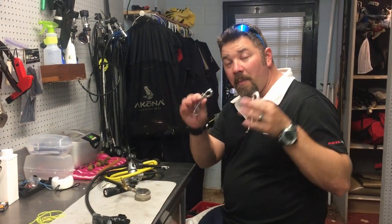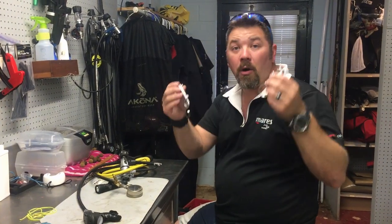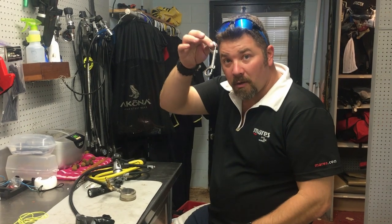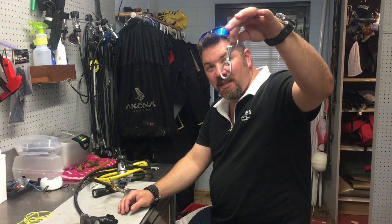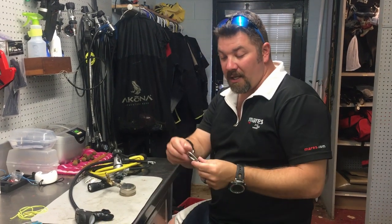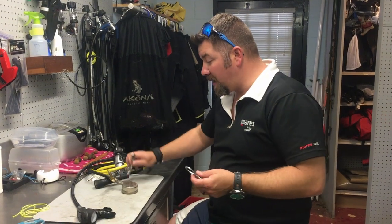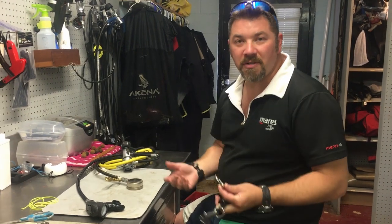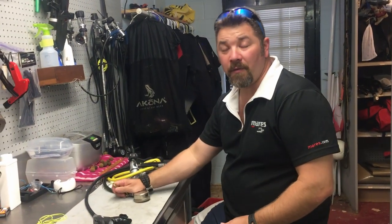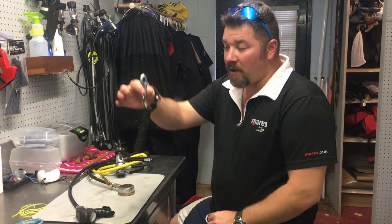What's up guys, this is Brian again from Lake Kicker Scuba Marina. We're going to stay on the topic we started last time with the reels, but this time we're going to focus primarily on the hardware itself — specifically the single swivel bolt snaps. I'm not going to get too much into what size bolt snap you need, or whether it's stainless steel or brass. Of course, if you're in saltwater you want stainless, but brass works fine for freshwater applications.